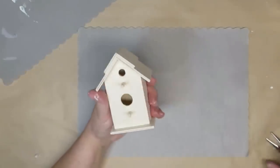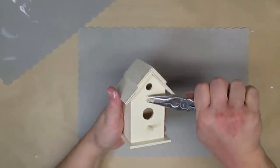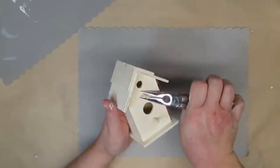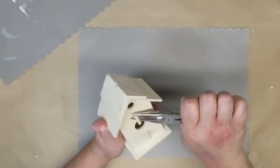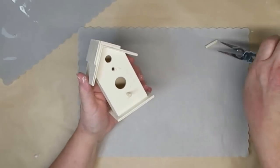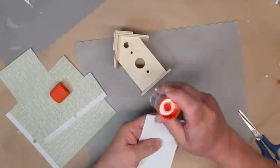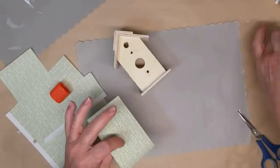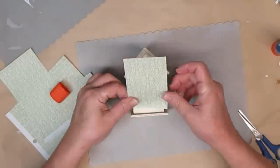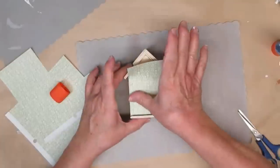Bird houses are definitely a sure sign of spring. I found this one at my dollar store so I'm just going to pull off the little perches — I take some pliers and just give it a twist and then they usually pop right out. I found some small paper packs at my local dollar store and this one is really pretty green and sort of light green and white, and it has a tiny little floral pattern that really looked French country to me.